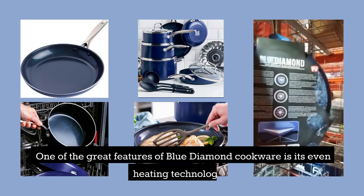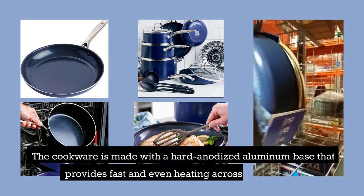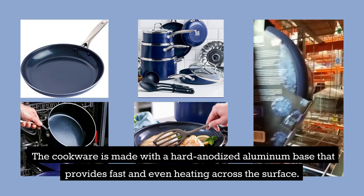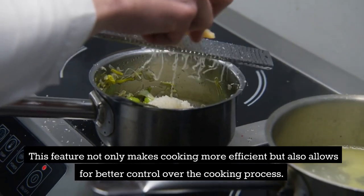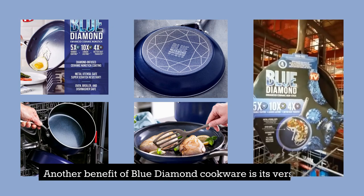One of the great features of Blue Diamond Cookware is its even heating technology. The cookware is made with a hard anodized aluminum base that provides fast and even heating across the surface. This feature not only makes cooking more efficient but also allows for better control over the cooking process.